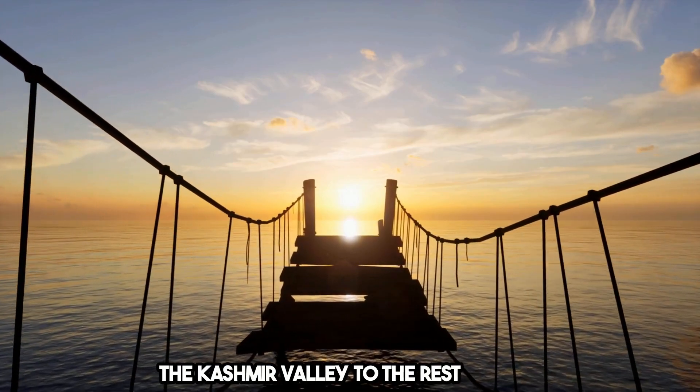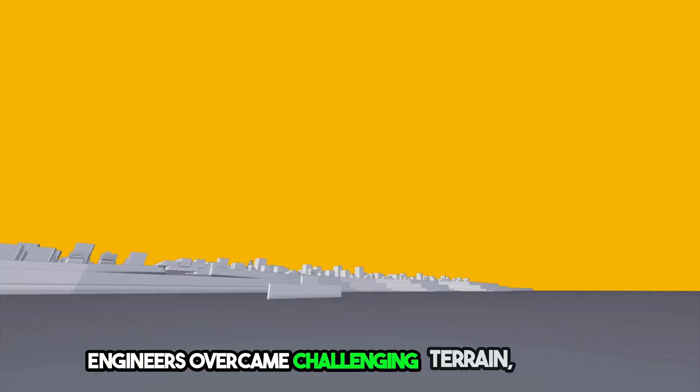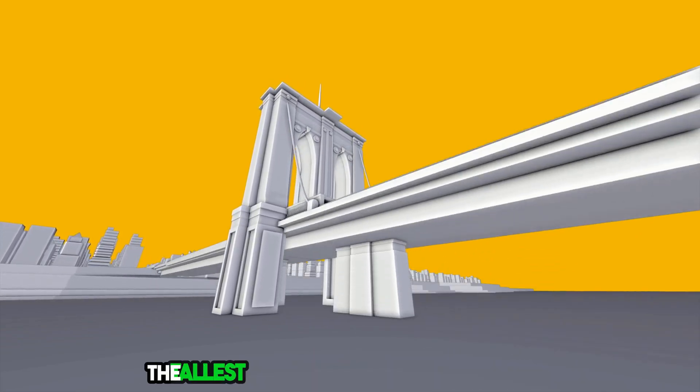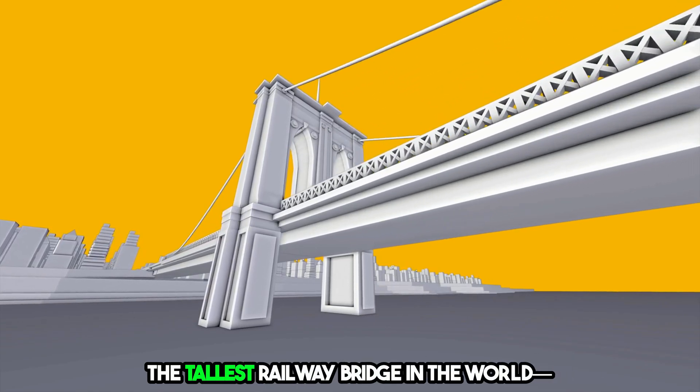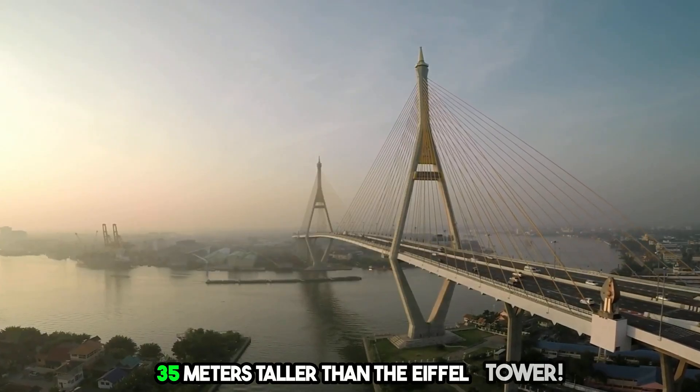The Chenab Bridge is a historic achievement, connecting the Kashmir Valley to the rest of India by rail for the first time. Engineers overcame challenging terrain, weak rock formations, high winds, and seismic threats to build the tallest railway bridge in the world, standing 359 meters above the Chenab River — 35 meters taller than the Eiffel Tower.